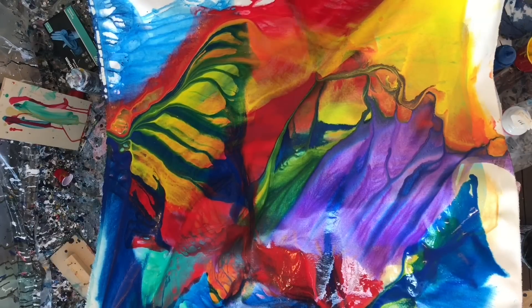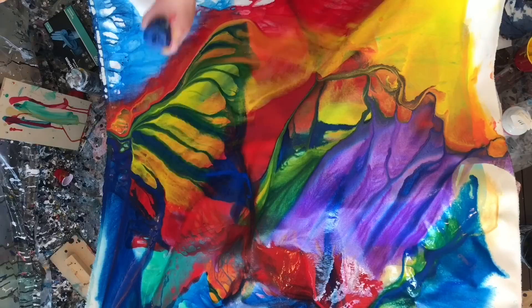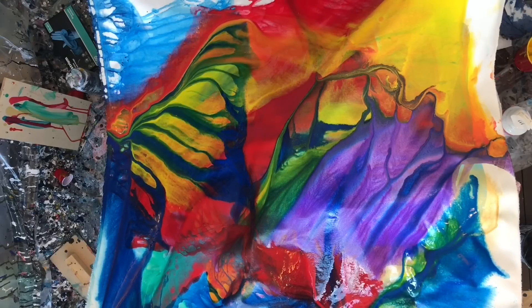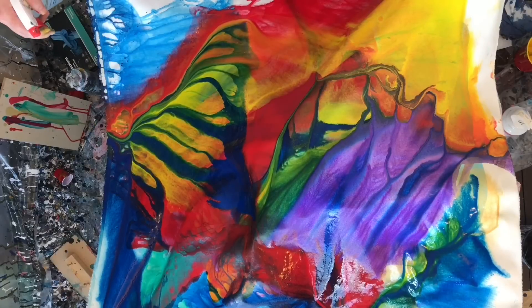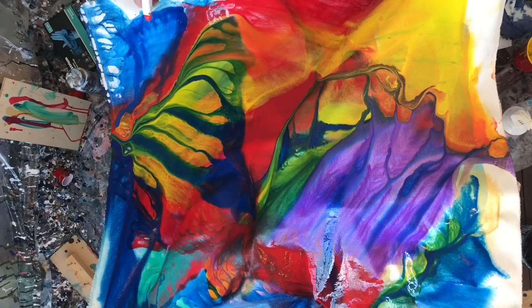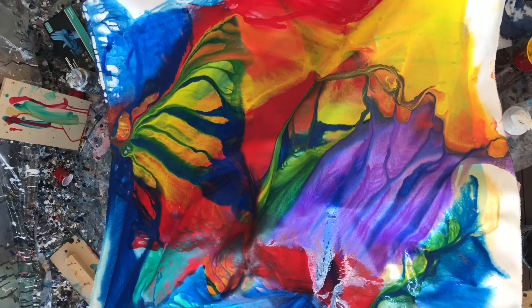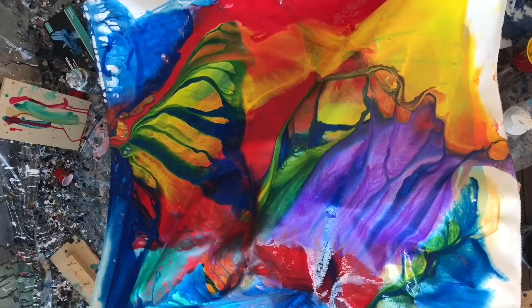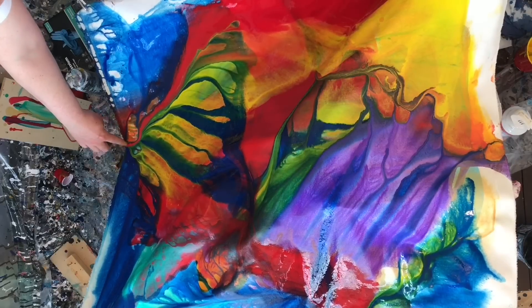Hindsight is 20/20 — I wish I had left that blue splotch the way it was right there because it looks really cool in the video. But obviously I didn't see it that way while I was in the moment, and I ended up covering it up a lot. Now that it's dry, it's actually my least favorite part of the painting.